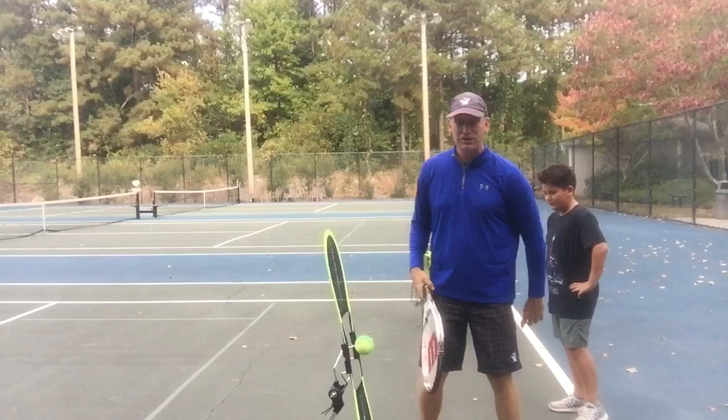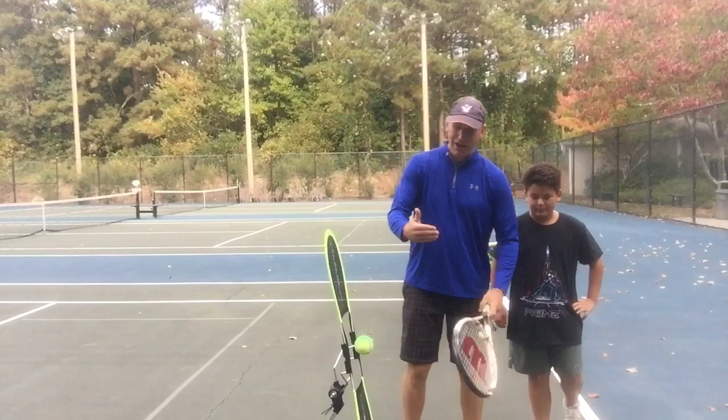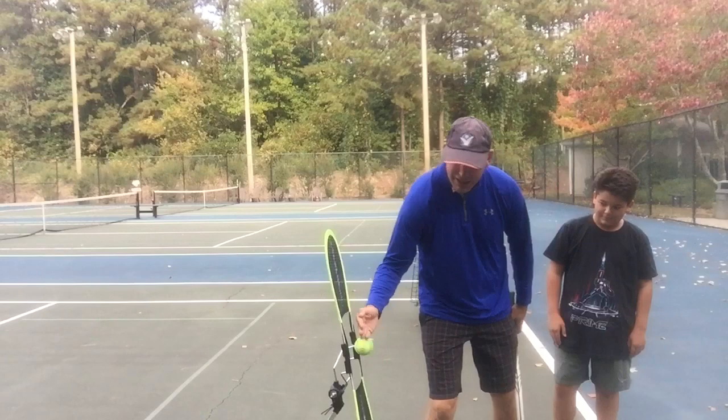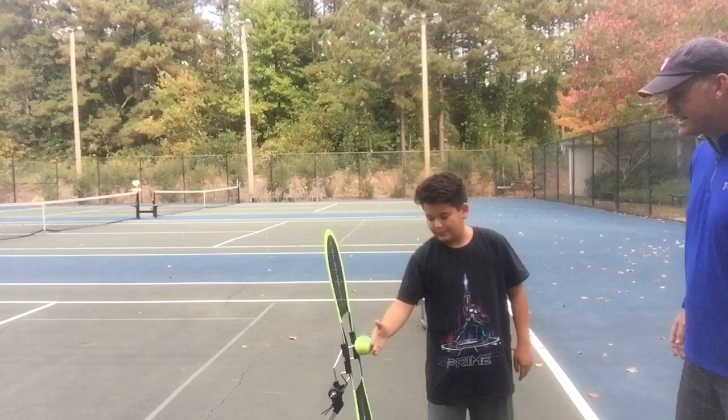First, I usually do this drill on the forehand side — I'm a lefty, he's a righty. What I want you to do is, with the back of your hand, come to the ball and just feel it go up and down. Just do that a little bit — don't do a full swing, just literally massage the ball up and down, back and forth with the back of your hand. He's already developing topspin without even knowing it. That's step one.